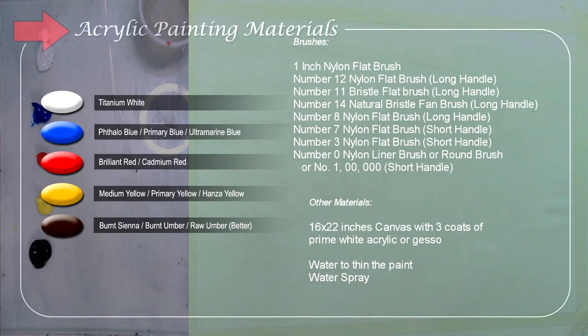Before I start the tutorial I'm going to introduce the materials that I'm going to use. I'll still be using limited colors on my palette: hallow blue, brilliant red, medium yellow, and raw umber. I'm using limited colors because I want you to learn to mix and get the desired colors you want.